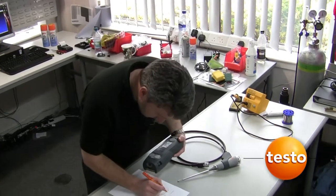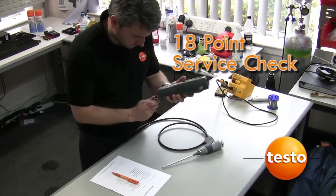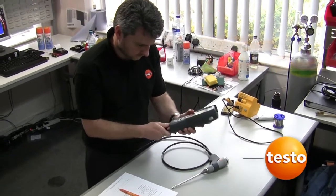Each analyser kit is subjected to a comprehensive 18-point service check; this enables the technician to prepare an accurate quotation.